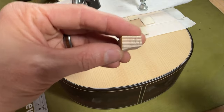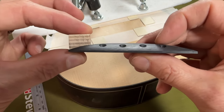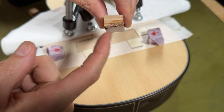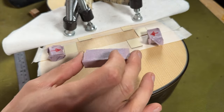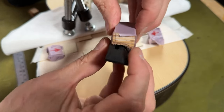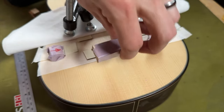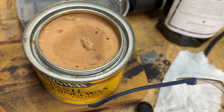A quick word about cauls: when you're gluing on a bridge or any weird-shaped object, make a caul that matches the shape of what you're gluing on — it makes clamping so much easier. For my bridge cauls I cover the bottom in cork and then wrap the entire caul in masking tape, which also helps prevent the caul from accidentally getting glued to the bridge. The central caul is shaped in a particular way for the radius of the back of the bridge. Also, wax the entire bridge so glue doesn't stick to it — quite important.